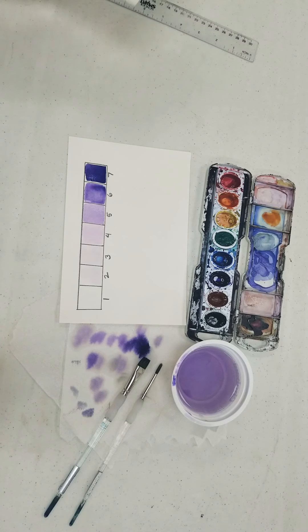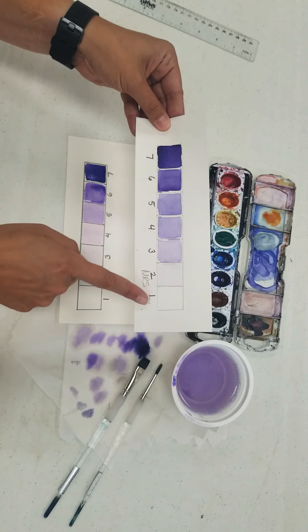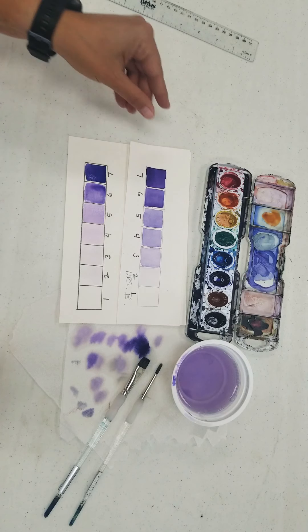And there we have it — once it's all dry, we have a value scale with seven values.